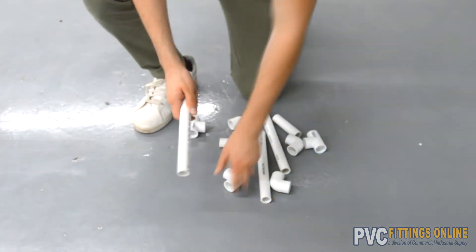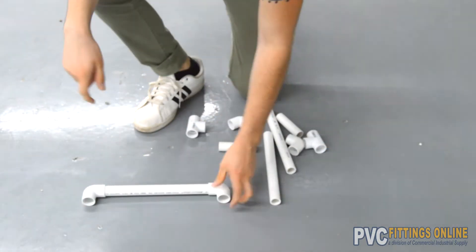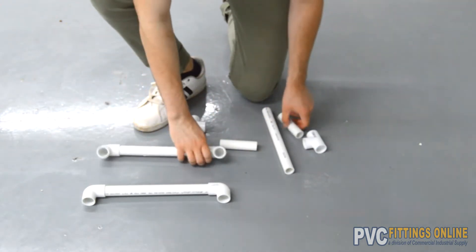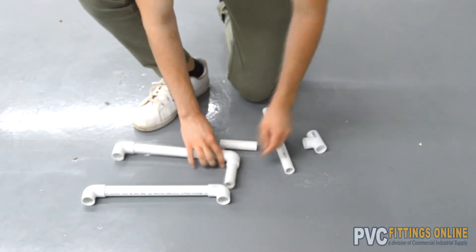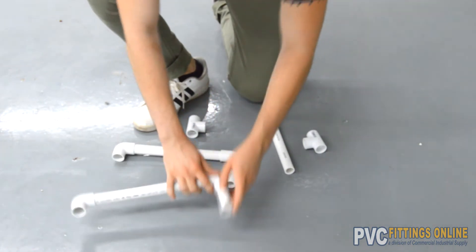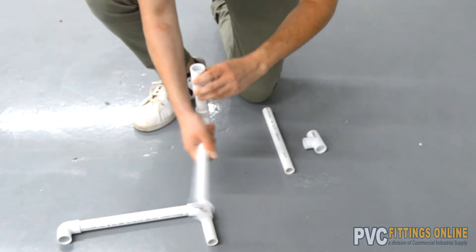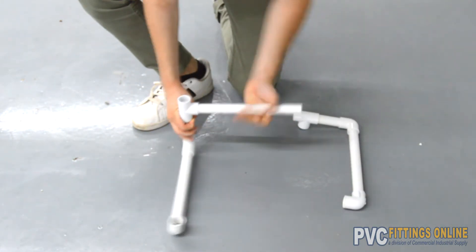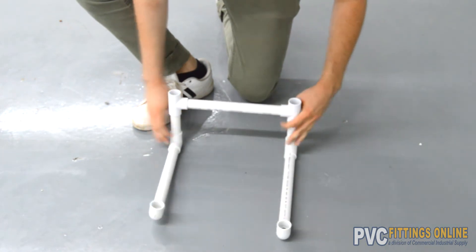Next, we'll assemble the chair's frame. Start by taking 2 10-inch lengths of pipe and putting elbows on each of their ends. Next, insert a 4-inch piece of pipe into one elbow on each pipe, making sure the elbows are on the same side. Top each 4-inch length with a tee and point the third sockets toward one another. Fill the gap between the two sockets by inserting one 11-inch length in between them.